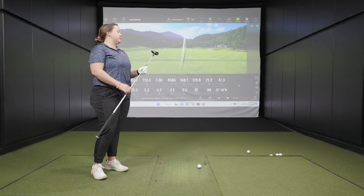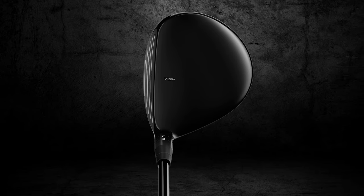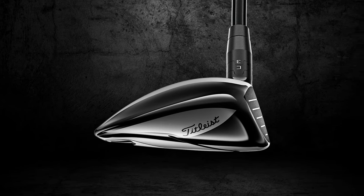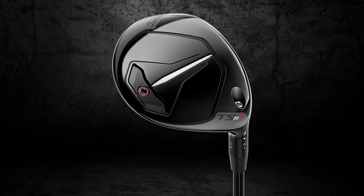Titleist keeps the crown very clean — no extra colors, logos, or alignment features like some other brands. There's nothing on the crown; it's just a glossy black finish that lets the performance do the talking. Looking at the club head, it is a little bigger, but it's still very sleek — not chunky. The sole is simple too, with a back weight and an aerodynamically designed body to help bite through the air for a little more speed.